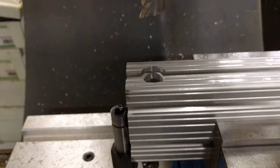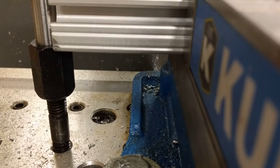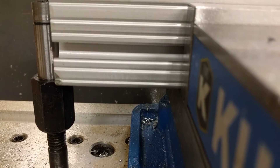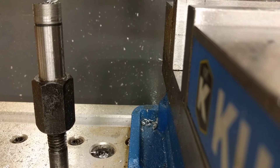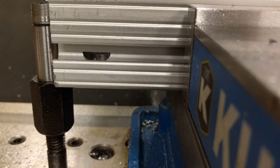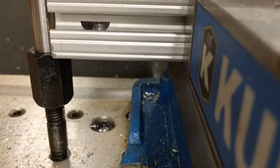I'm gonna set the phone down, I'll flip the part over and we'll cut the other side. Push the stock up against my stop, tighten the vise, and we'll start the job again.